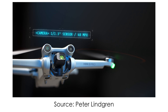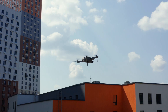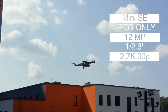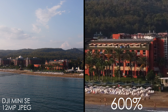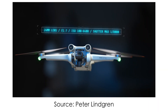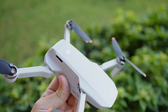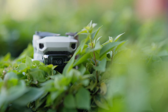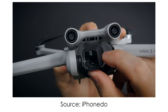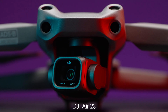DJI Mini 3 Pro has a 1/1.28 inch sensor and 48 megapixels versus a 1/2.3 inch sensor and 12 megapixels on the Mini SE. So you'll get sharper photos from the Mini 3 Pro and slightly better low light performance. Mini 3 Pro has a 24mm lens and f/1.7 versus also 24mm and f/2.8 on the SE, giving the same field of view but better low light. To be honest, I wouldn't shoot at night with any drone with less than a 1-inch sensor.